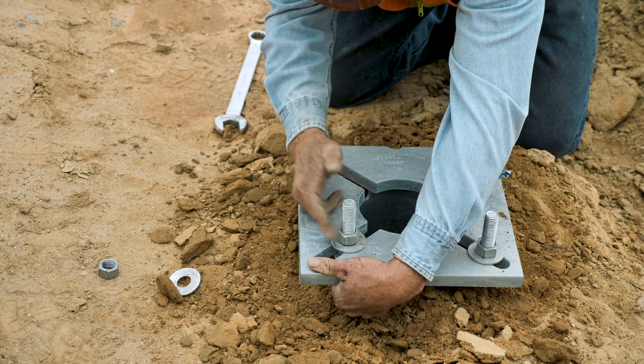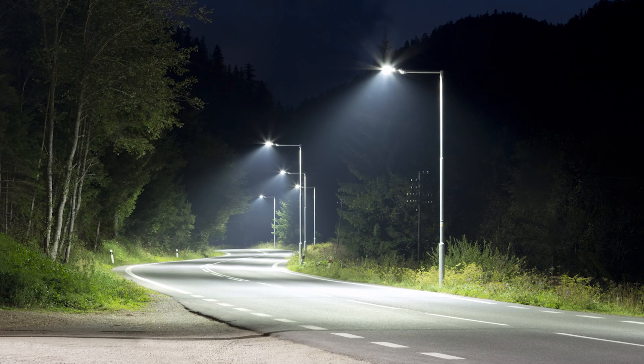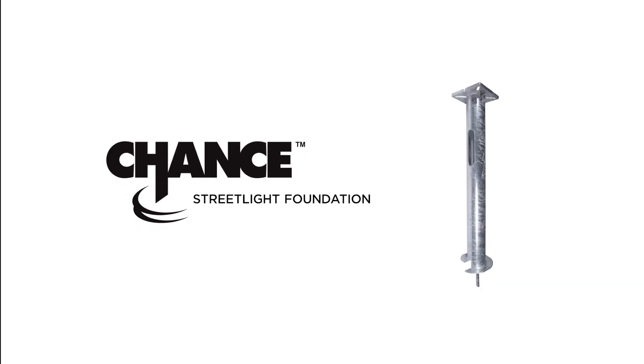The tool is removed and the streetlight foundation work is complete. This Chance Streetlight Foundation is ready to be loaded immediately and the rest of the electrical work can be completed in one trip for the contractor.